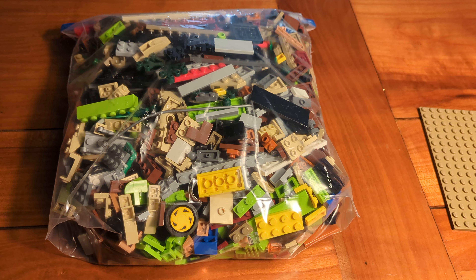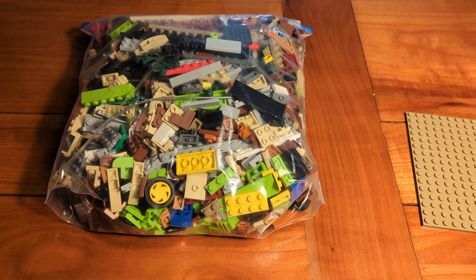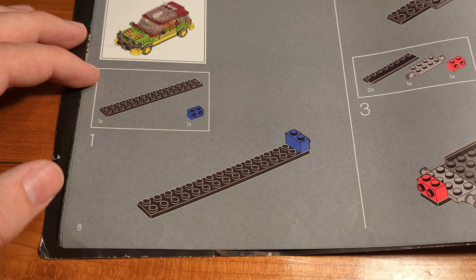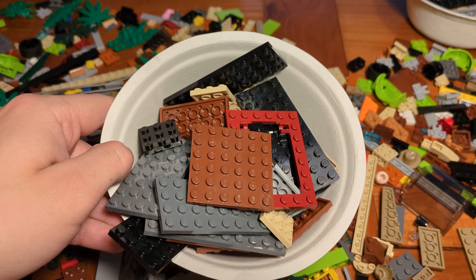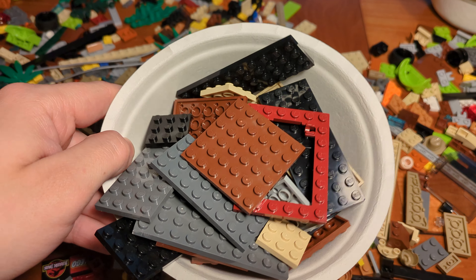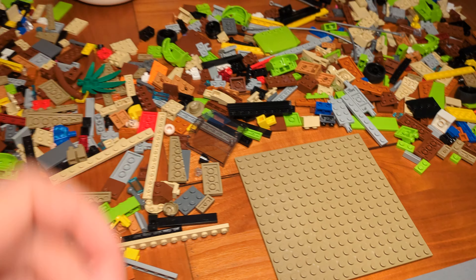Then of course we got a lot of bricks. They don't come in their original bags since my set is used. And then we got the manual — the building instructions. I like that we get to see this jungle design on the covers, on the front and on the back. When we open the instructions, first of all we get to know the designers of the set, then how a brick separator works. After that, we learn that there are nine separate building sections.